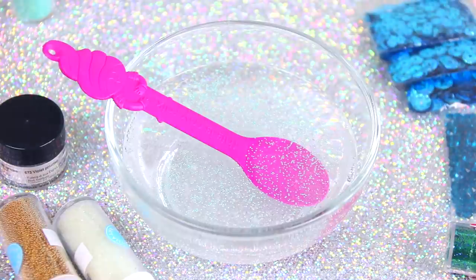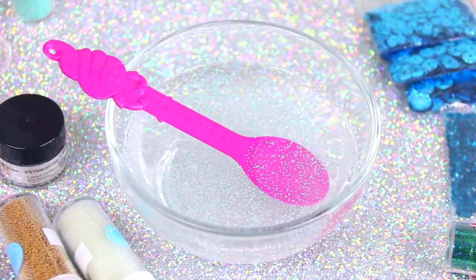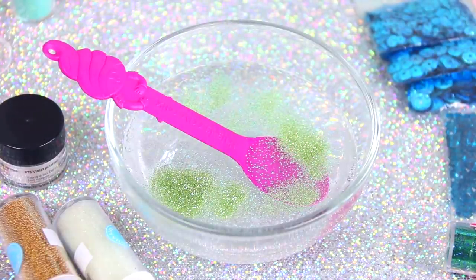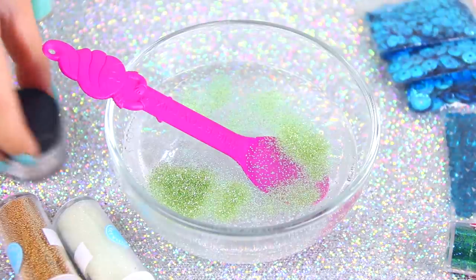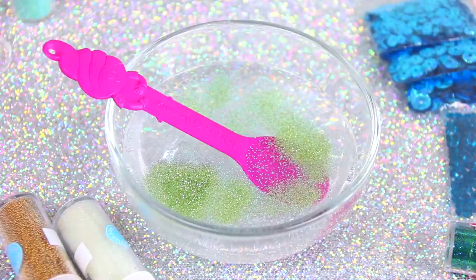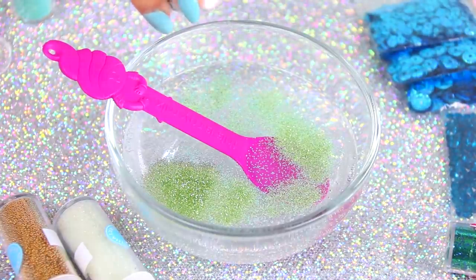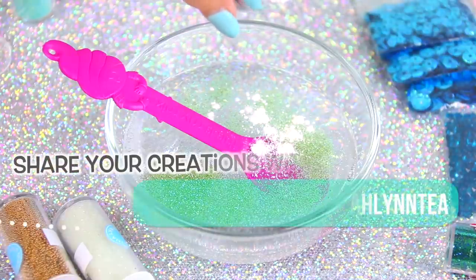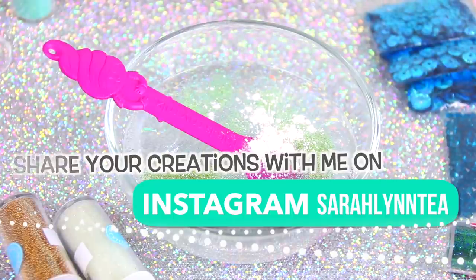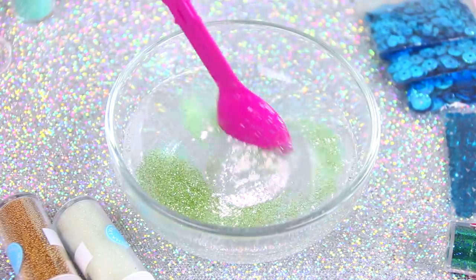It seems like every video I have a word that I get stuck on — right now it's 'kinda.' This slime is like an everything bagel, and I actually don't eat those because I am not a fan of onions. When I say not a fan of onions, I mean I actually hate the taste of them unless it's very, very small amounts. Are there any foods that you guys absolutely despise? Mine are onions and garlic, which is very unfortunate because most things have those.